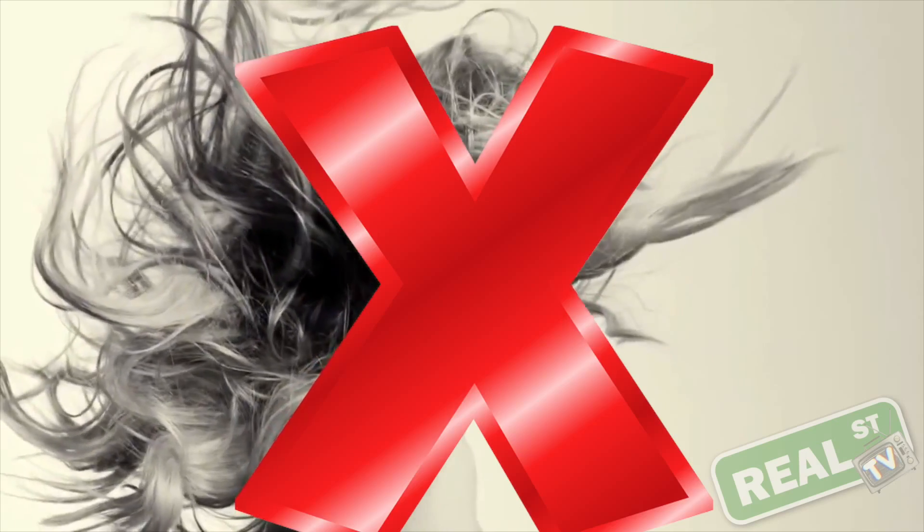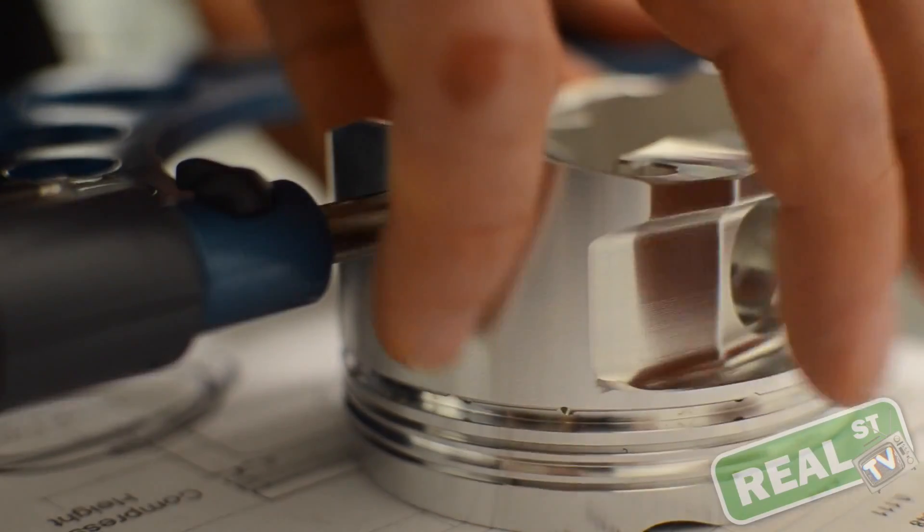You must measure the piston with a micrometer — not a set of vernier calipers, not a ruler, not the rule of thumb, not a piece of your girlfriend's hair — a set of mics. You measure the piston with a set of mics. Then you establish a value.